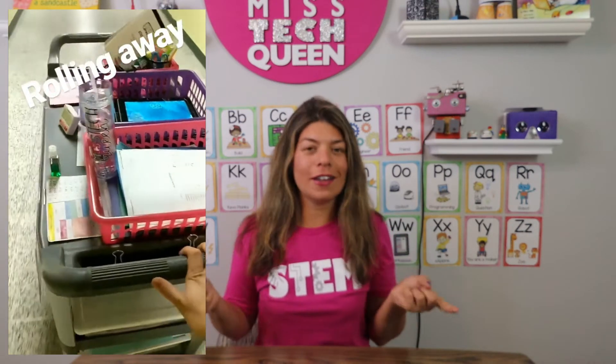So my first year teaching STEM, I was on a cart. I did not have my own classroom and I had to push all of my items around from a wheeling cart. Luckily it was a pretty big cart so I was able to put some stuff on it, but it was a bit tricky. So I'm here today to give you some of my tips on how you can teach STEM from a cart or from a traveling space.